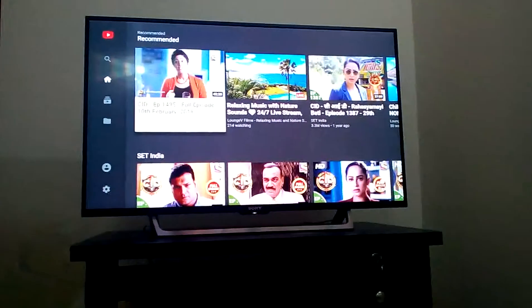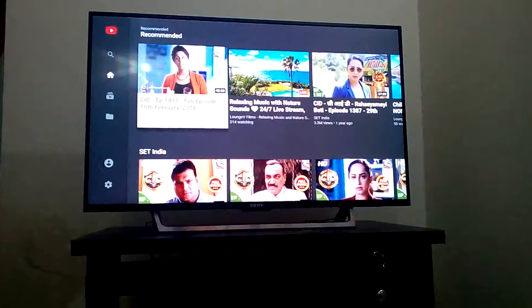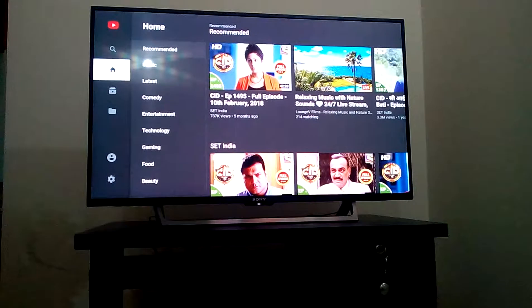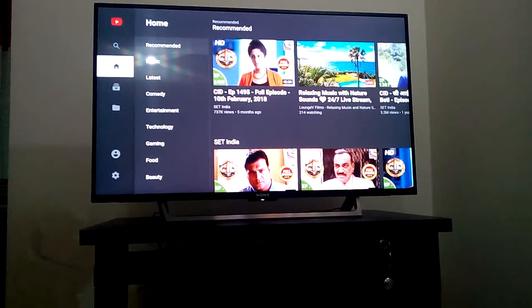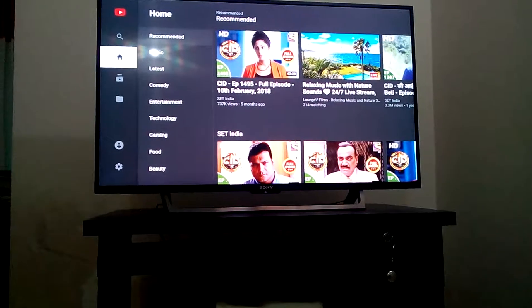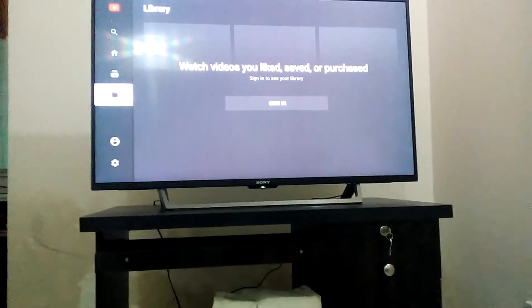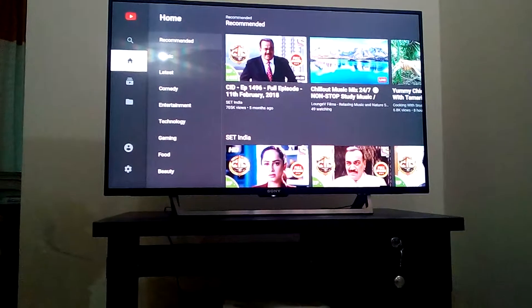YouTube has a big update. I can show you the 2018 update here - it's a big improvement, you must appreciate that. There are so many improvements.